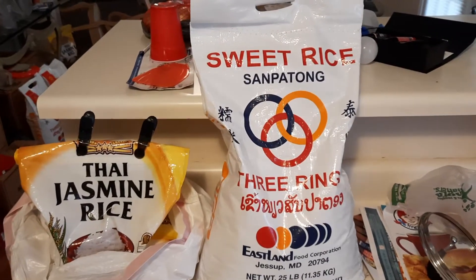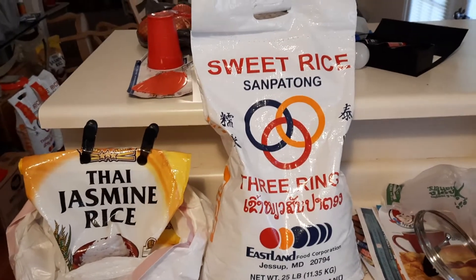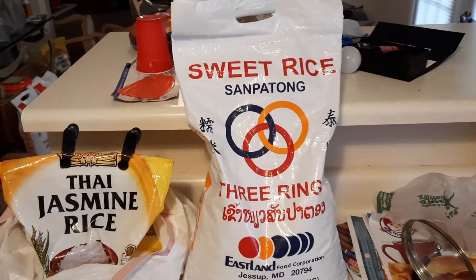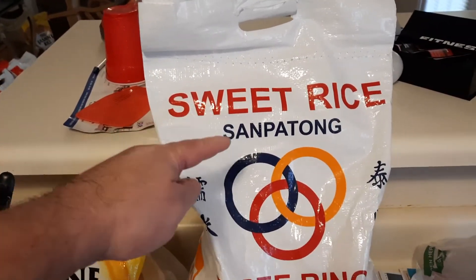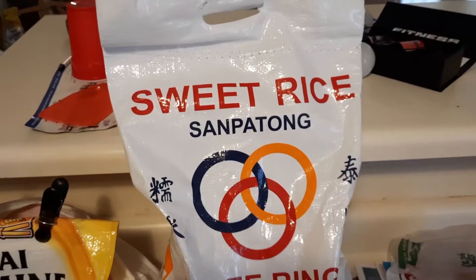Good morning, YouTube. This is Come and Take It. Today I'm going to show you how to prepare sticky rice. First, you need sweet rice, also known as glutinous rice.